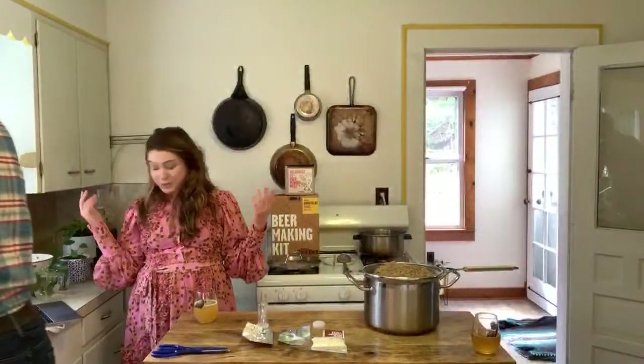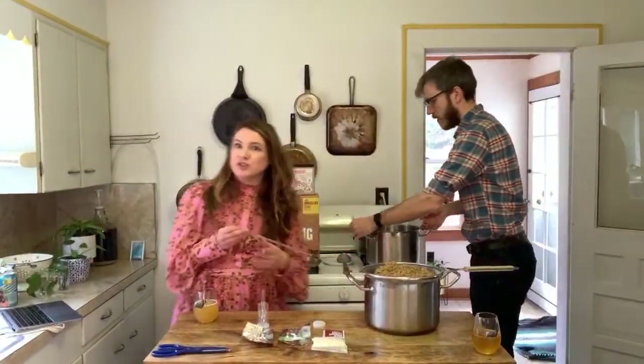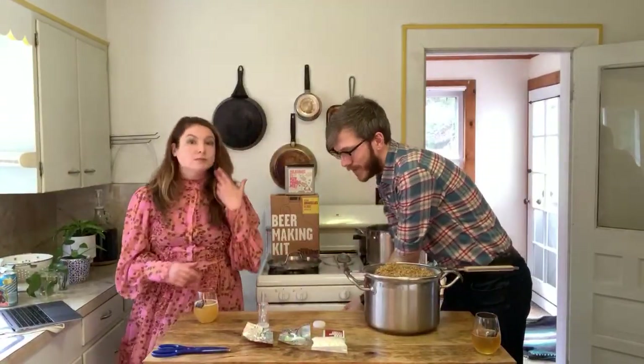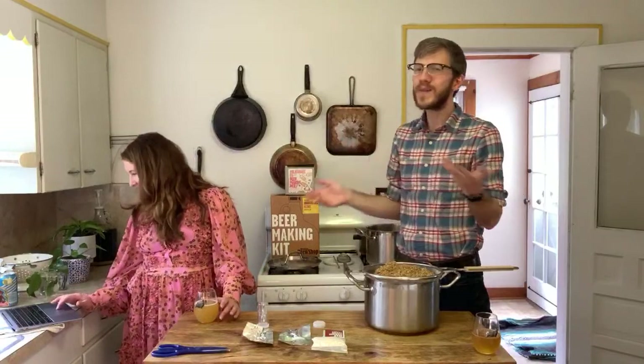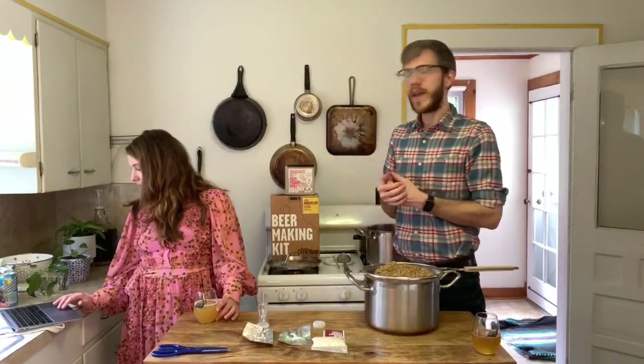On thermometer recommendations: this is the one that comes with our kit. You need it to go from around 60°F to above 170°F, so you want a wide range. Having something long is nice. We've also used meat thermometers with a probe where you can set an alarm. It's really about what works for you. It's important to remember that brewing has been done for centuries — when a simple thermometer was a luxury — so you can get by with very little and make a really good beer.